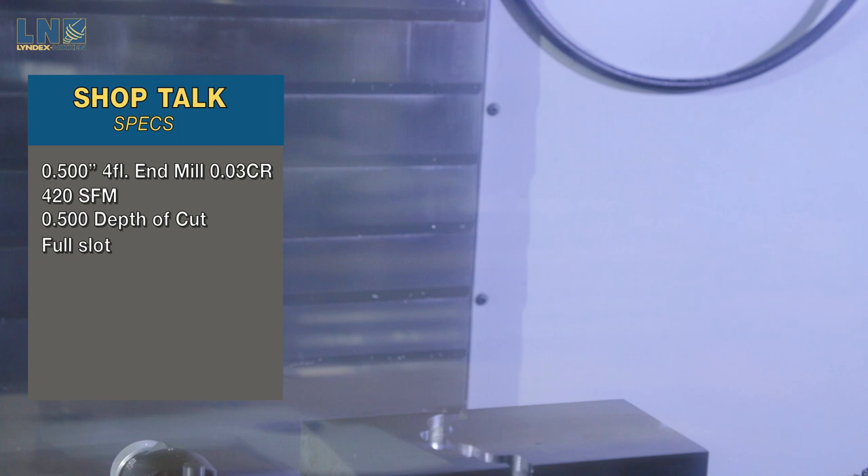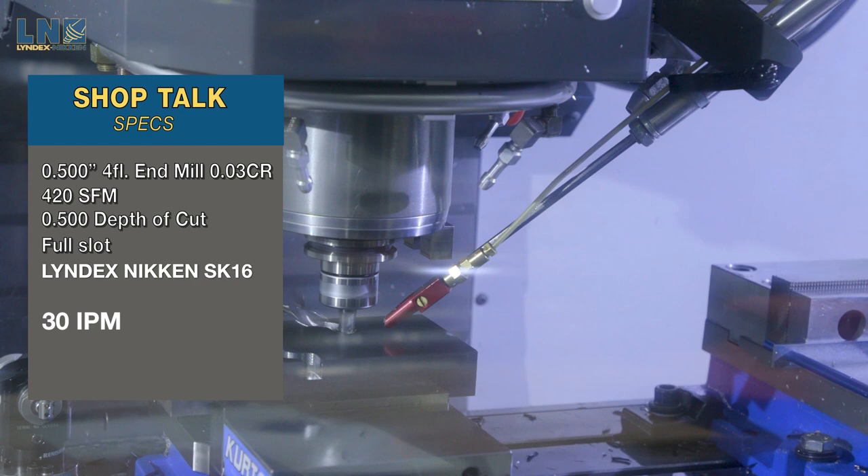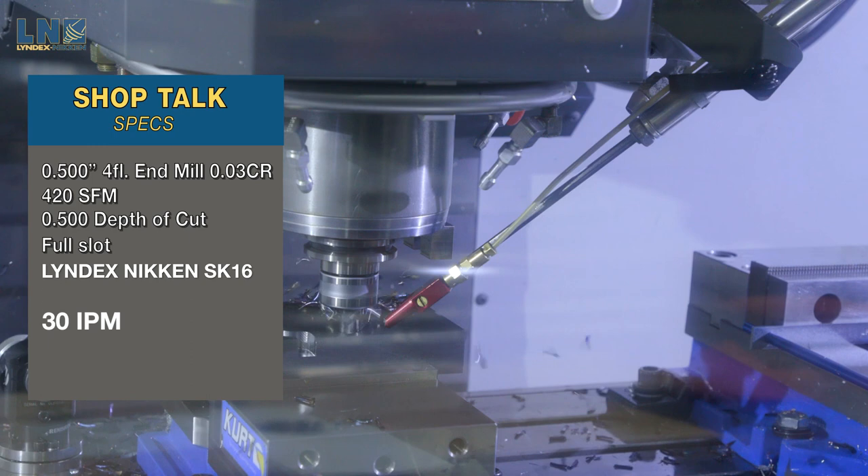Now we're going to run that exact same cut, just a mirror image, with our SK-16. And here we go. You'll notice right away that it's significantly quieter. There's almost no chatter in the cut, which is going to give you improved tool life and better cutting performance overall.